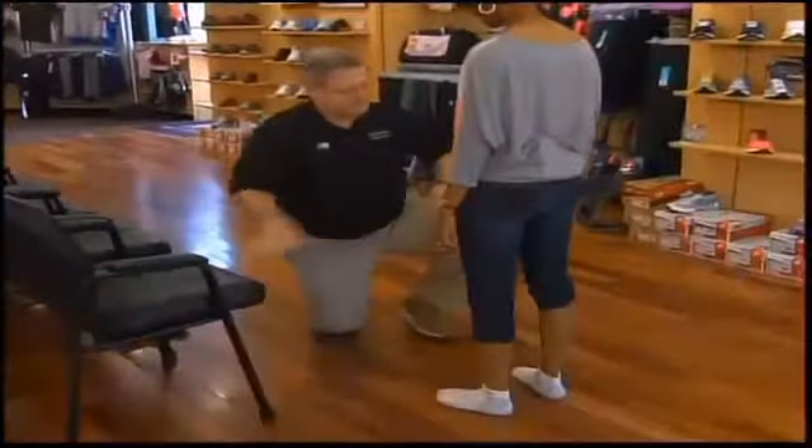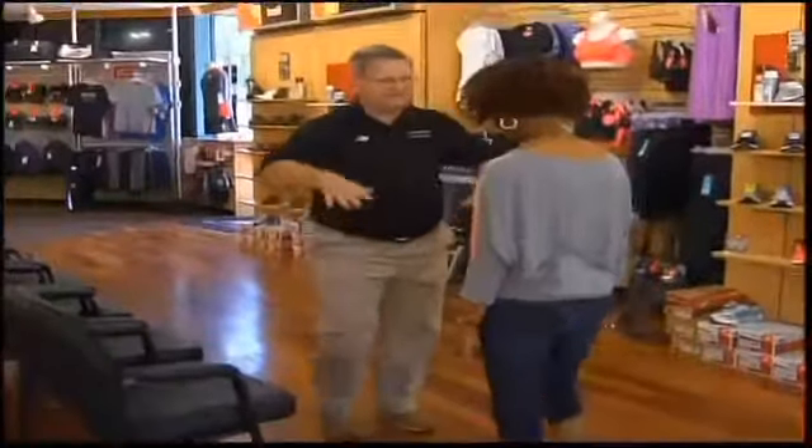I'm going to have you put some socks on because socks are a very important part of the equation. I'm going to watch you walk first. Go ahead and walk straight ahead. Just take a couple of steps, kind of march in place, and then just relax.